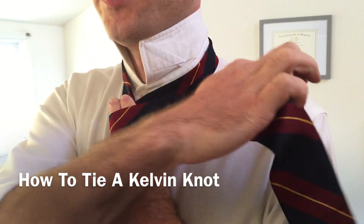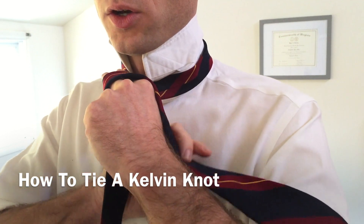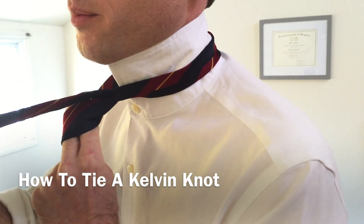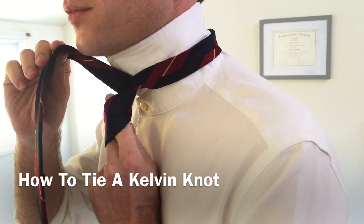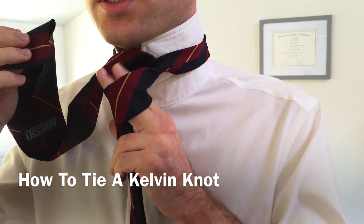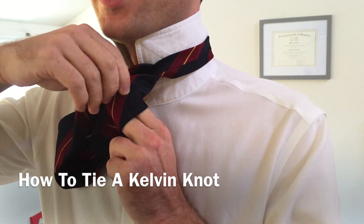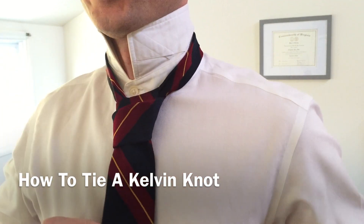Cross the wide end over top of our two fingers and take your hand and put it underneath. Grab on to the wide end of the tie and push it up and through that gap just like so. You should be like this with it coming out of that gap. We're going to take the very end of our tie, give it to these two fingers, then grab on to that loop and pull our fingers down, bringing the tie with it.